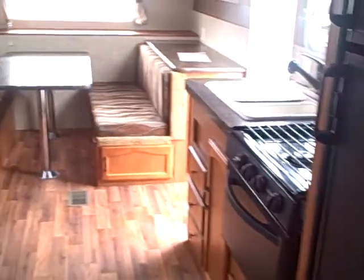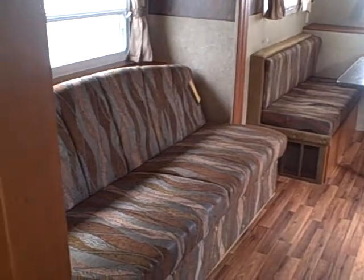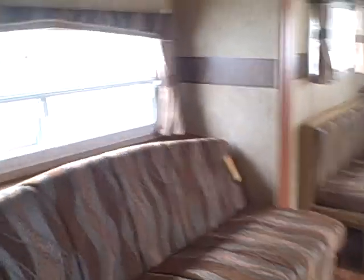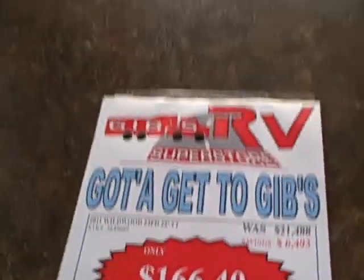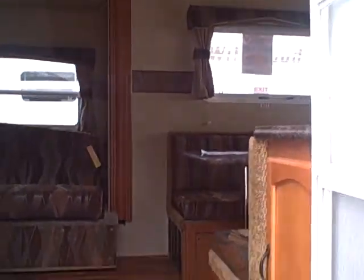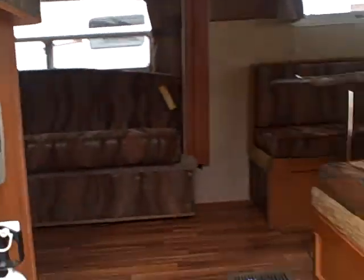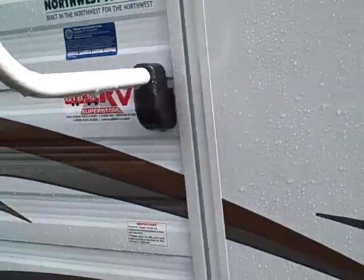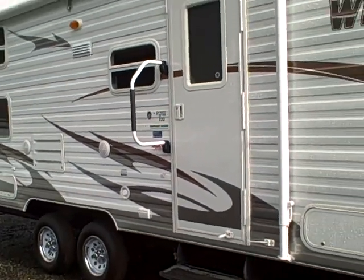Great savings on this trailer. It's gone and I won't be able to replace it, so this is a good one to move on. It's a 2011 Wildwood 23FD with slide out, right here at Gibbs RV Superstore in Coos Bay. Call us at 1-800-824-4388. Remember, we take trades, we also finance, and we can even help with delivery if you don't live in our immediate area. Give us a call — that's Gibbs RV in Coos Bay.